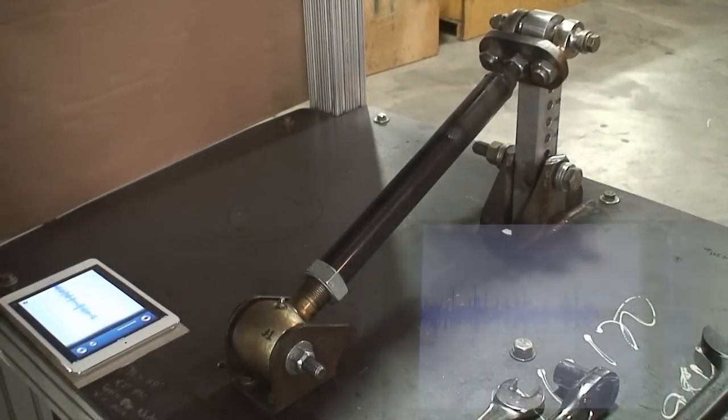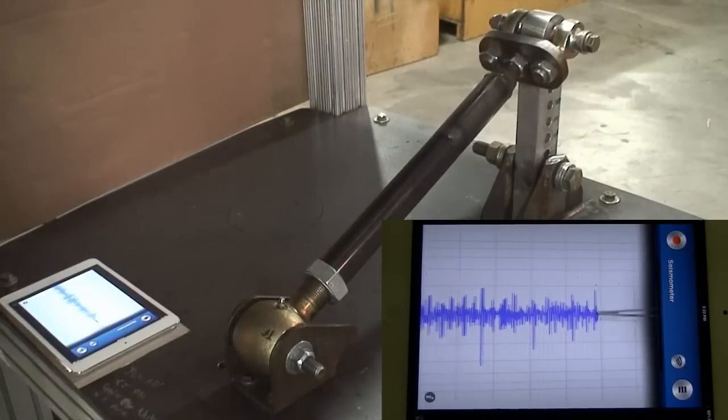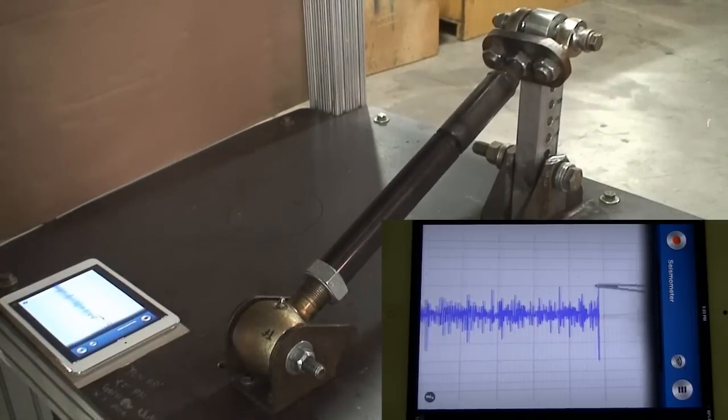Next is the Teraflex Monster joint. Once again, we see the seismic graph crossing over into Phase 2.